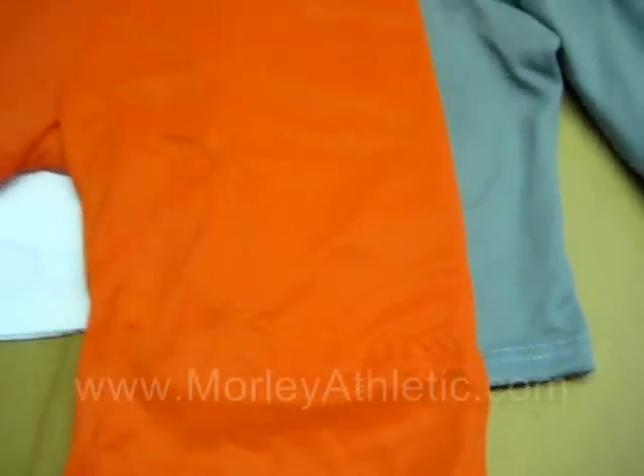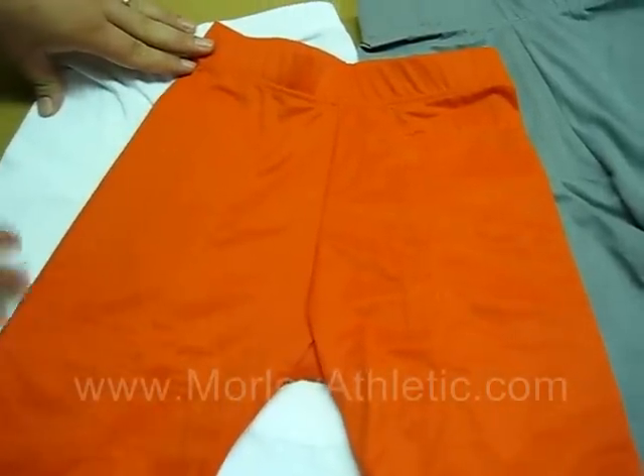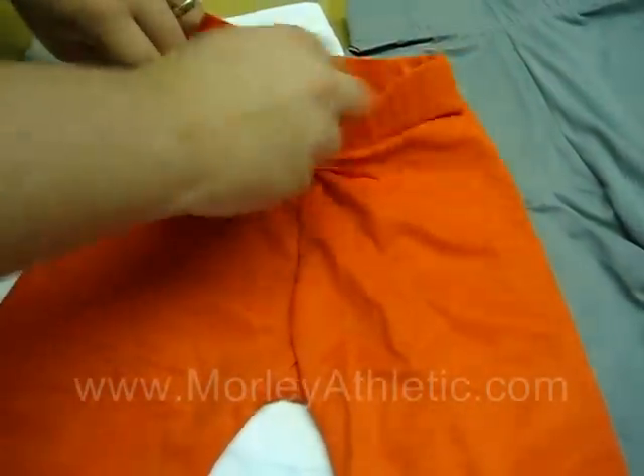There is a full size chart available at MorleyAthletic.com — definitely look at the size chart to make sure you get the right size. There's no drawstring or anything; these are meant to be worn tight.